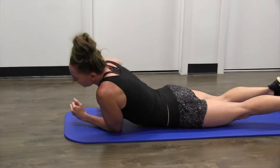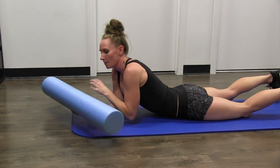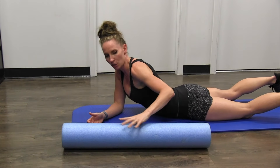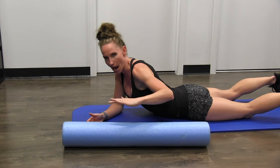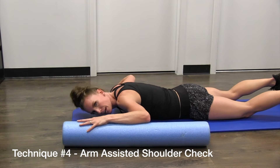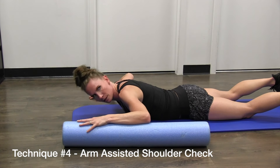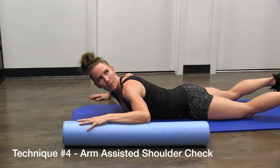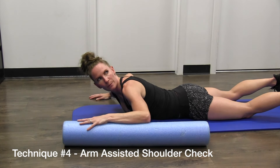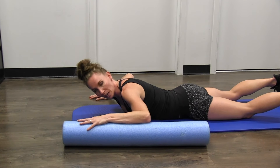Next, grab a foam roller, book, or anything to prop your arm up a little higher. Place your arm on it and put your head down. From here, you're going to look up and back. Do that for a total of 10 reps on each side.